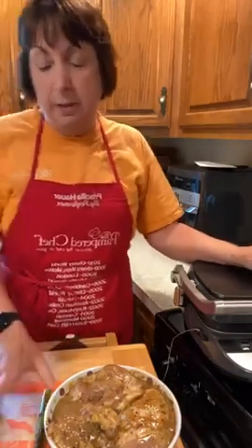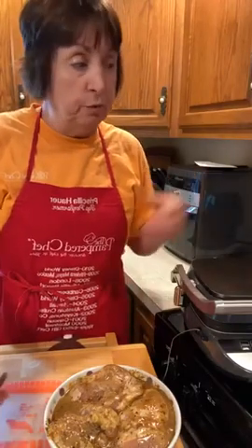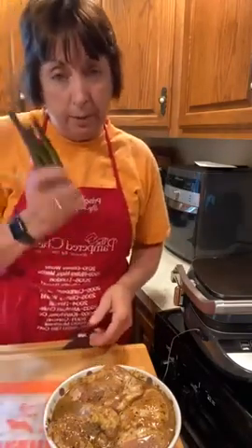I like doing it this way because I can grill both sides at the same time, and I don't have to take the extra time you would for flipping when you're doing it outside.